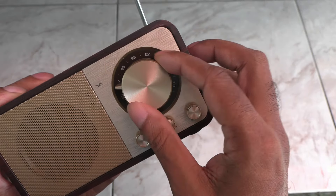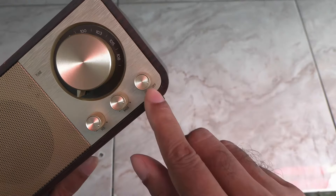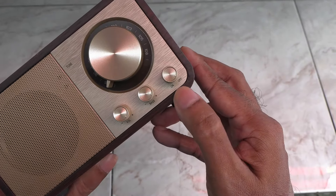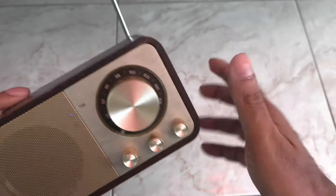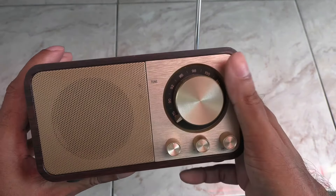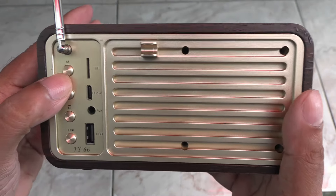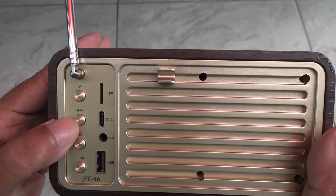These knobs are solid and high quality — they don't feel like cheapo stuff. You've got power on and off, bass level, and volume. For Bluetooth, press the mode button here; press it again for FM.